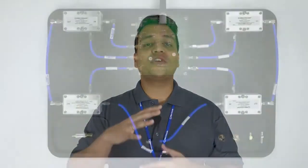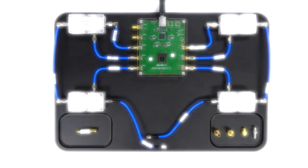So the VNA is no longer a black box on which you press a few buttons and magically get measurement plots. Instead, you gain a much more detailed understanding of the inner workings of this sophisticated equipment.